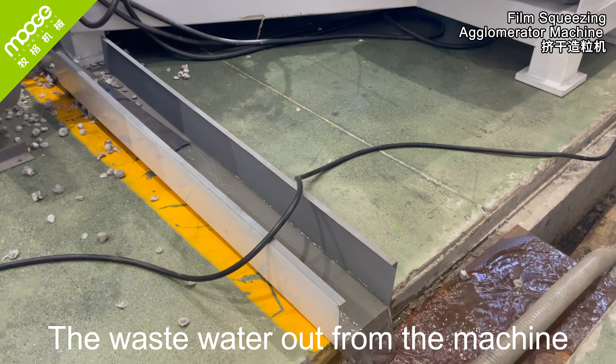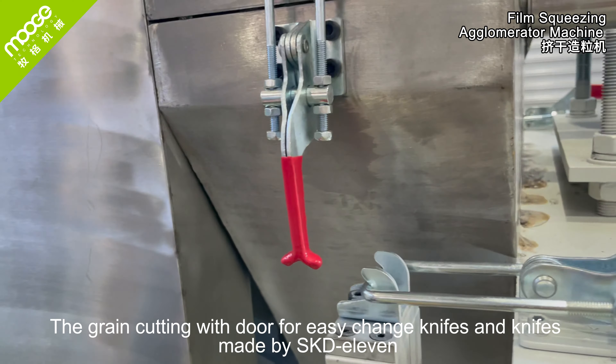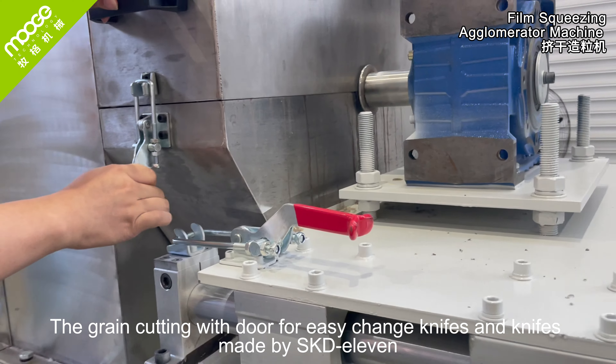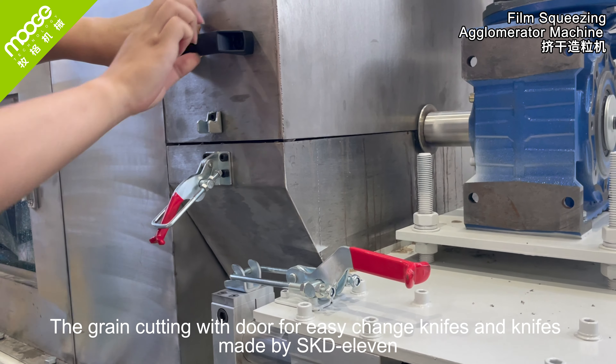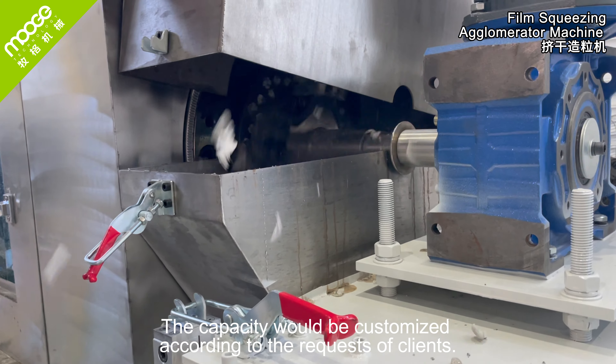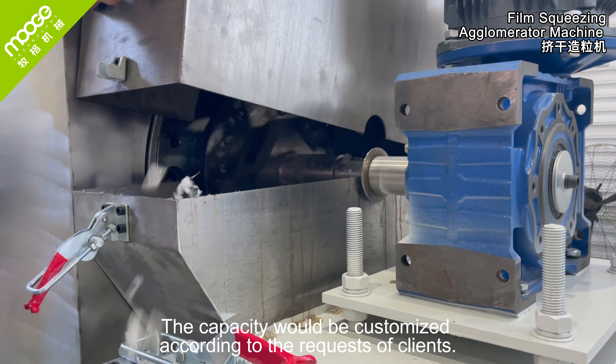The waste water exits from the machine. The grain cutting unit is designed for easy knife changes, with knives made from SKD11 steel. The capacity can be customized according to the requests of clients.